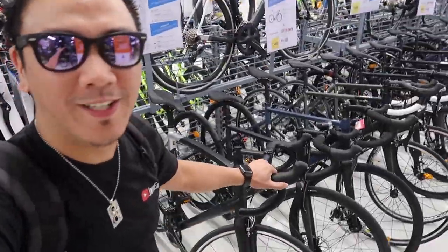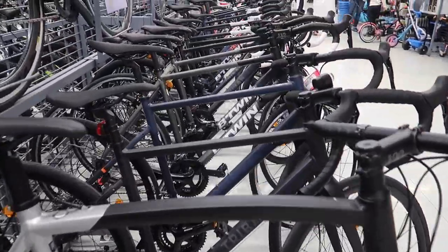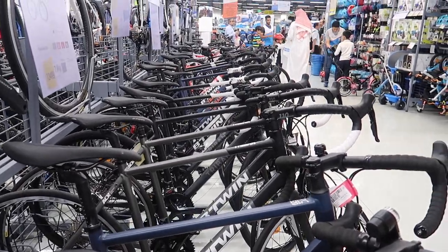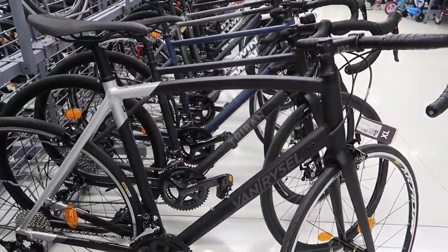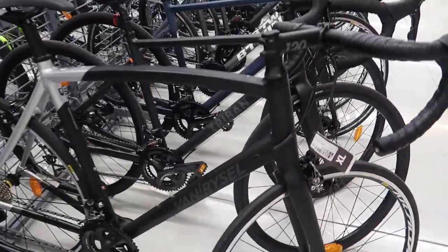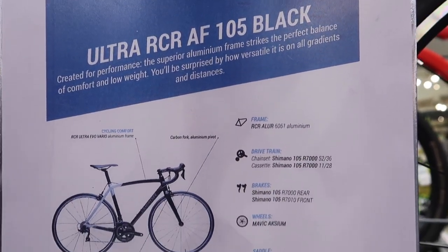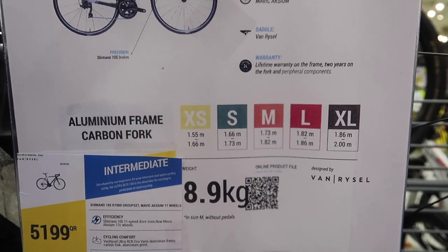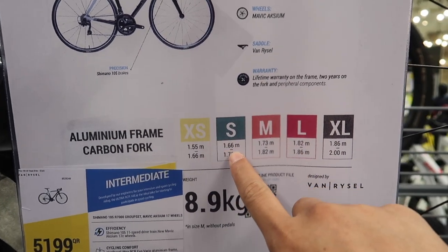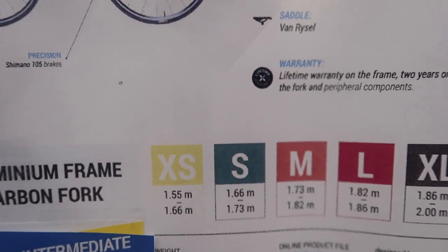I think I'm going to go for this one — the Van Rysel RCR Road AF. I really like the frame compared to the others. By the way, the earlier models are road cycling bikes, while this one is categorized as a road racing bike. The XL is on display, but let me check my size. I'm 167 cm tall, which puts me in the small category, so I'll be taking the small size.